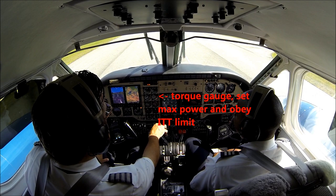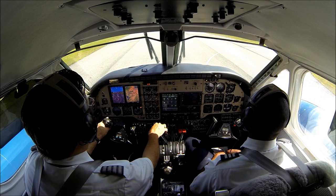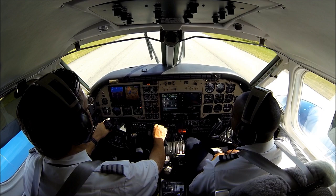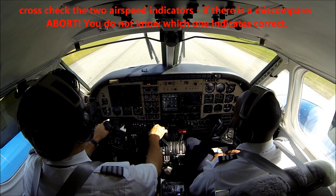Stay all stable. Brake release. Airspeed's alive — checks. 70 knots — cross check, got your 70 all good. 80 knots cross check. 95, rotate please.